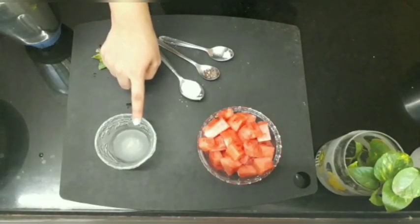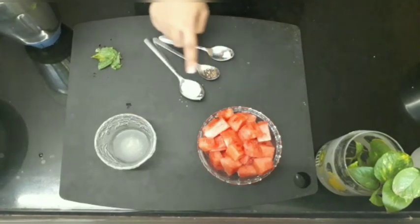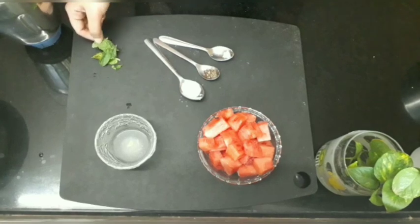Take 1 teaspoon of fresh lemon juice, 2 big slices of watermelon cut into cubes, 1 teaspoon of sugar, half a teaspoon of black pepper powder, one-fourth teaspoon of salt, and some fresh mint leaves.